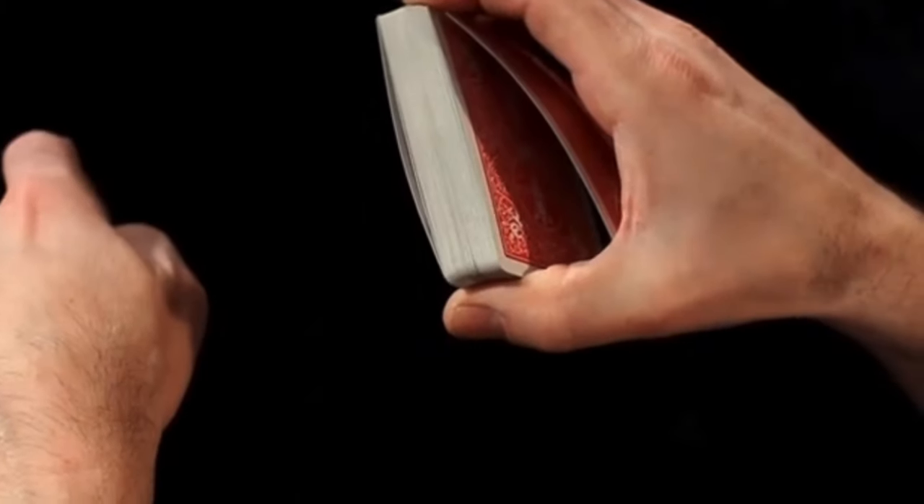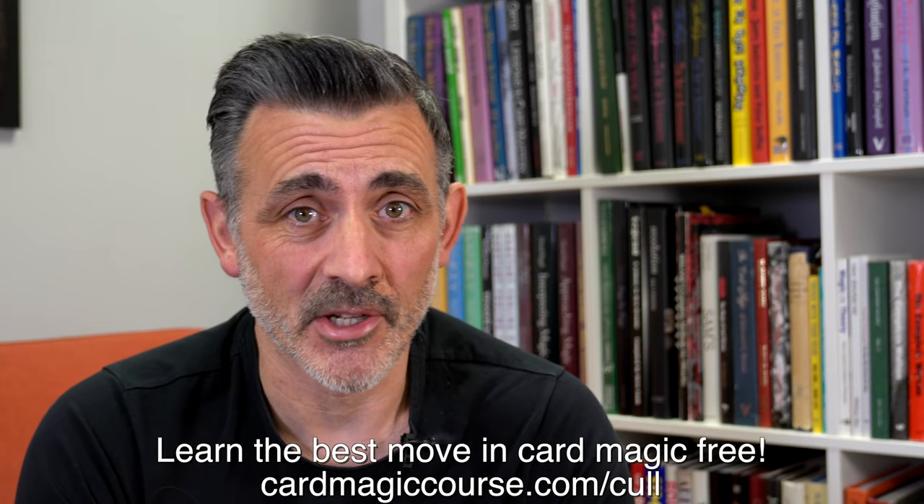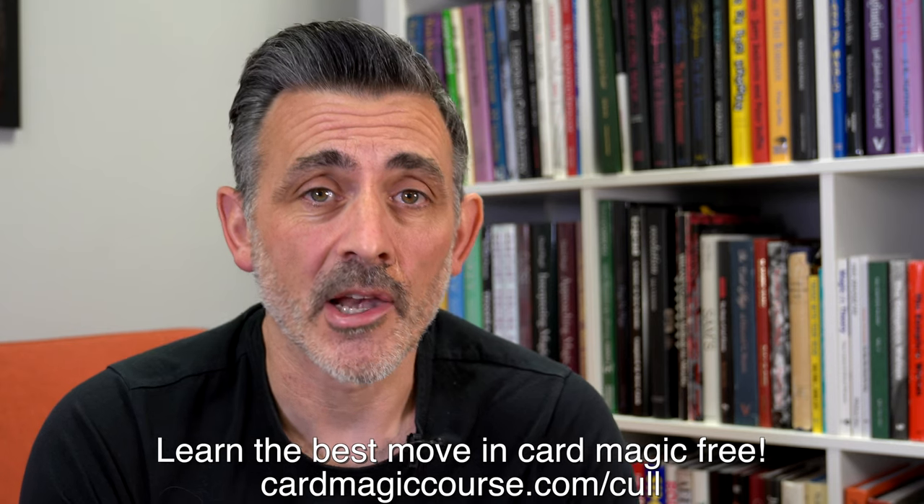Before we do this, can you please like and subscribe and check out cardmagiccourse.com — that's my online card magic course which is being developed significantly in the new year. You get live sessions every week, guest lecturers — we had Fenneke last week, we've had Peter Wardell, we've had Vinnie Segu, and we're going to have loads more in the new year, so it's all very exciting.